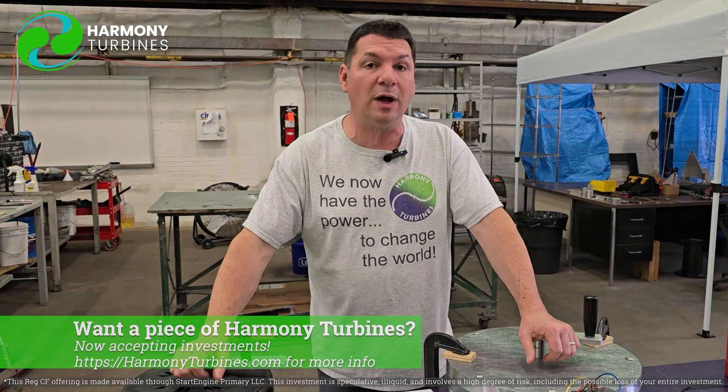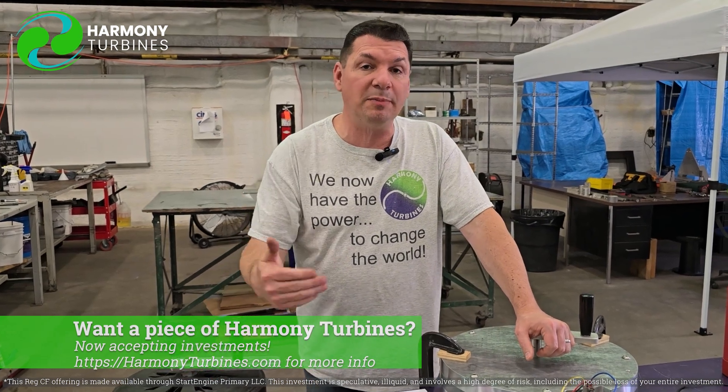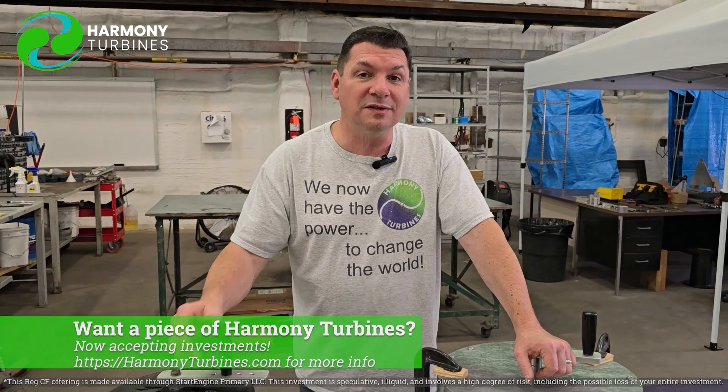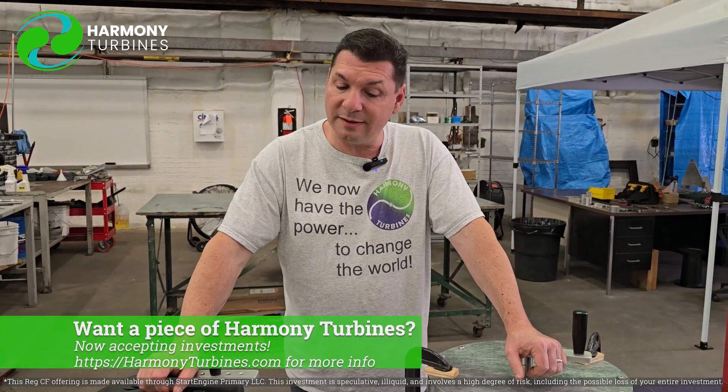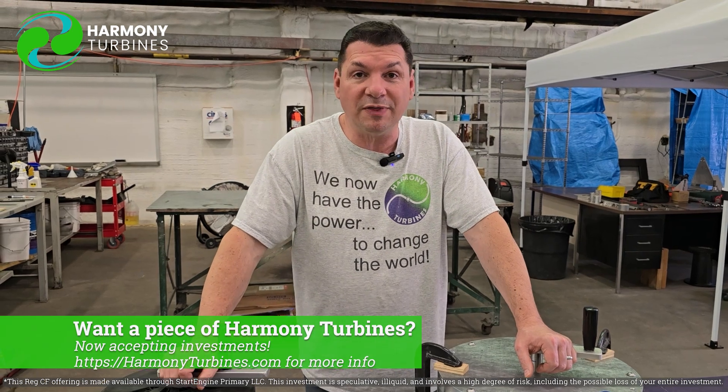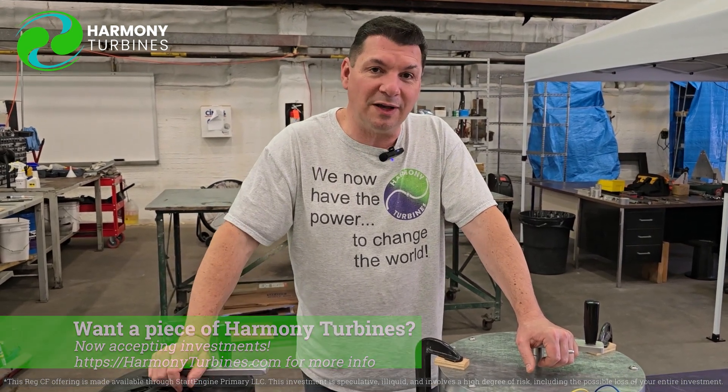We are 100% crowdfunded, and that means you can be part owner in Harmony Turbines. If you like what we're doing, if you like what we're standing for, please consider investing in our company — becoming part owner and helping us out with what we're doing here. We're doing everything we can to make a product that you, in the end, are going to love.